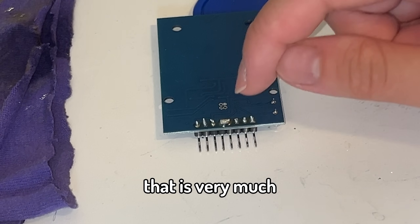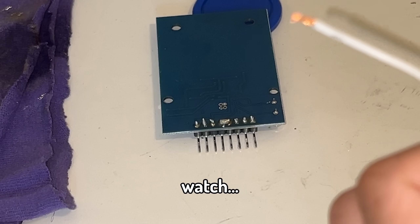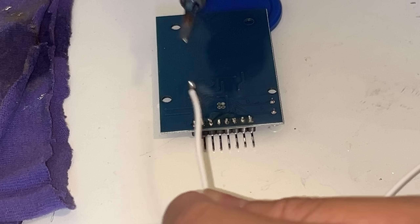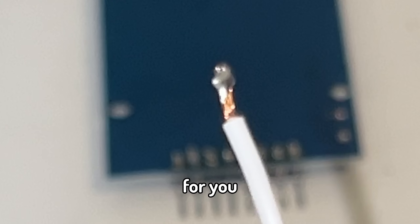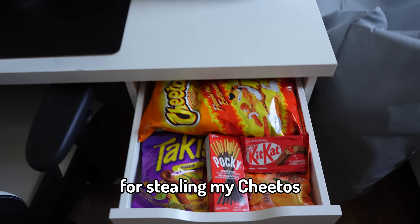As you guys can tell, that is very much bridged. And to fix it, I just grab myself a wire and watch — the wire like sucks up the solder for you. It's great. And now with this finished, I'm one step closer to electrocuting my little brother for stealing my Cheetos.